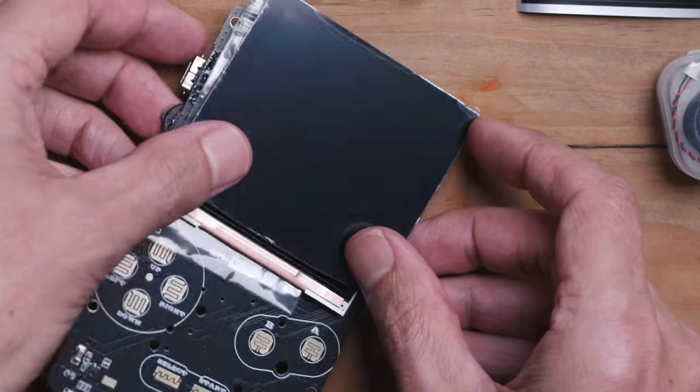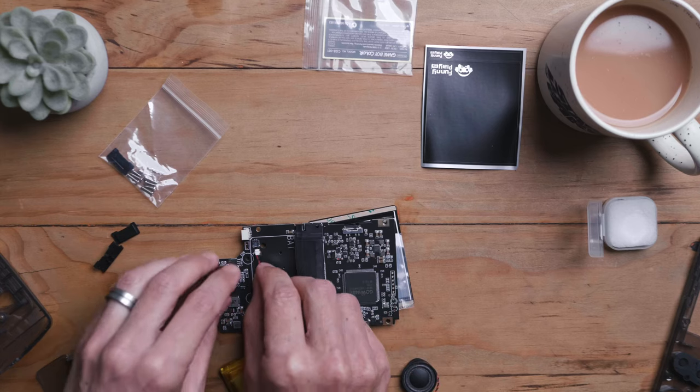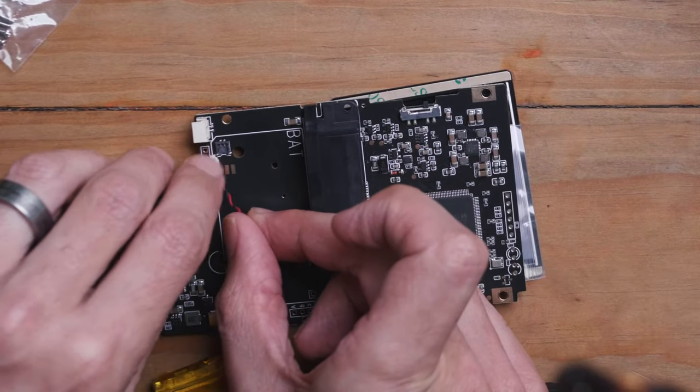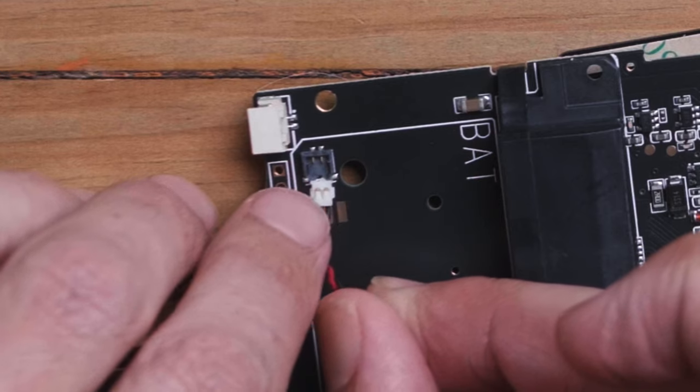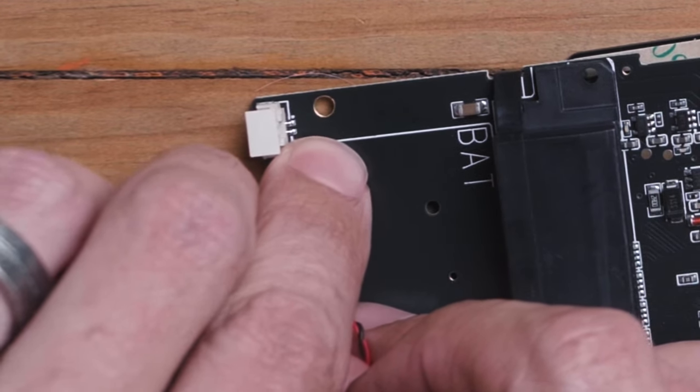Turn the motherboard over — we're going to install the battery. The battery just slides on sort of vertically. Make sure you can see the contact points on the underside of that little plug. It's going to get very pixelated but you just slide that in from above. It's actually quite easy to install.